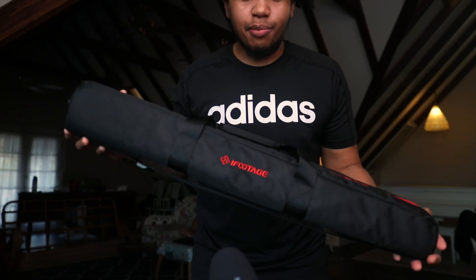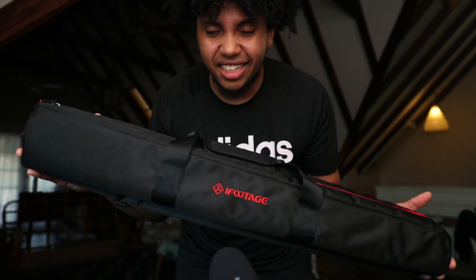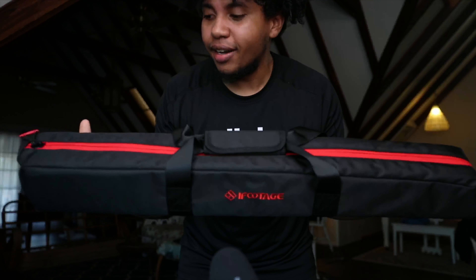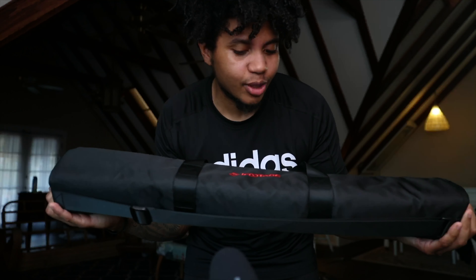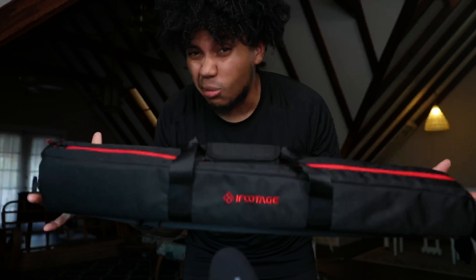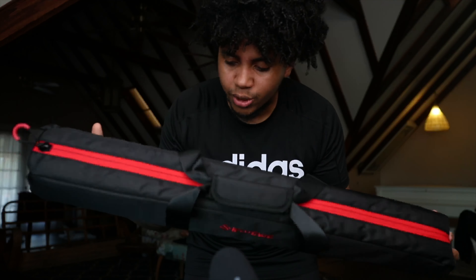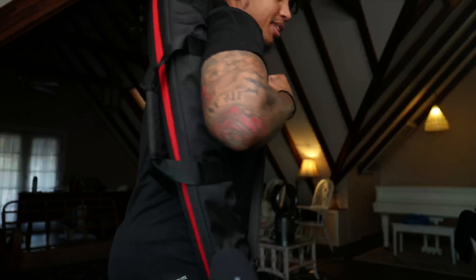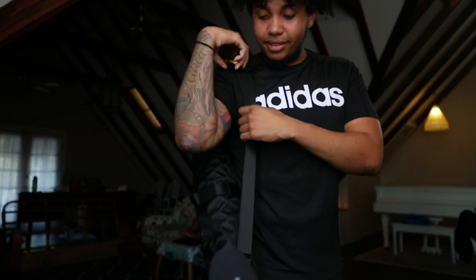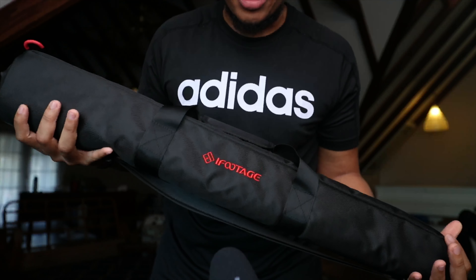I've got the monopod out of the box and the first thing you notice is it comes in this really cool sleek iFootage bag. I don't know what it is about tripod companies — they just love the combination of red and black. This one stands out a little bit more because it's smaller. I'm used to carrying around heavy duty tripods, but this bag is really really nice, and it'll just be great to throw on if I'm going on a hike or something like that.